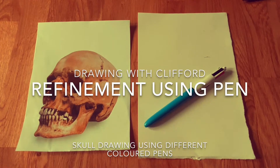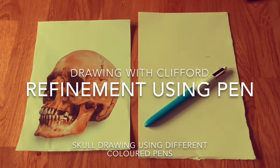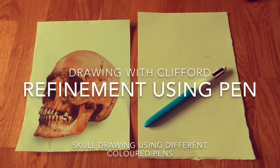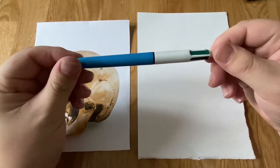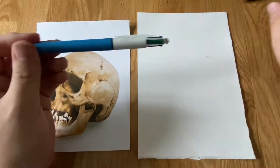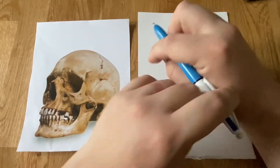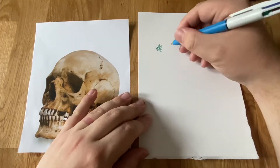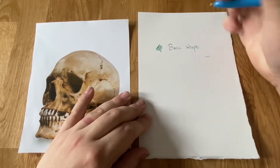Hello and welcome to a very special episode of Drawing with Clifford, where I'll be using a multi-coloured pen to draw a skull using refinement techniques. This is one of my most favourite lessons. I created it years and years ago in my training where I had to create a lesson in four minutes, and I found one of these pens and realised it would be really good for identifying different refinement techniques in drawing.